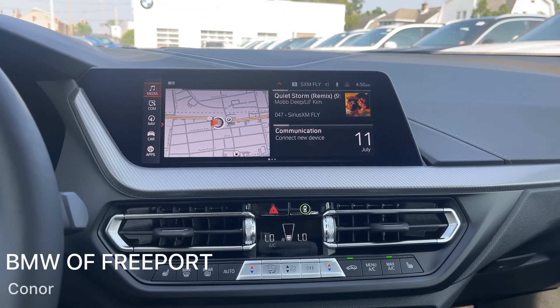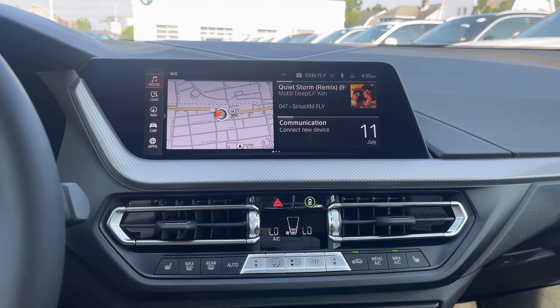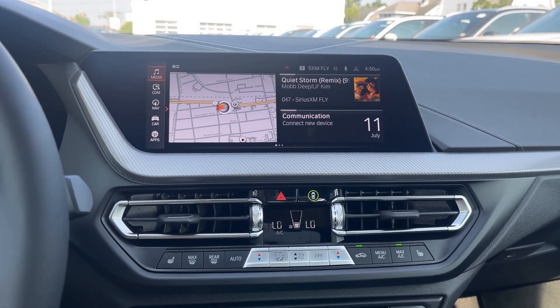How's it going ladies and gentlemen? It's Connor from BMW Freeport and today I'm going to show you how to save a radio preset in your all-new BMW M235 Grand Coupe.